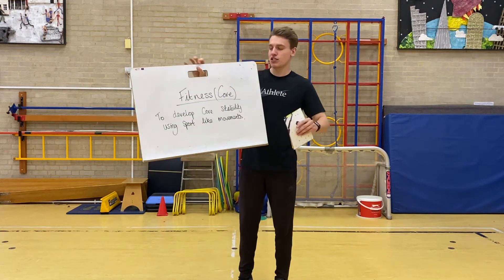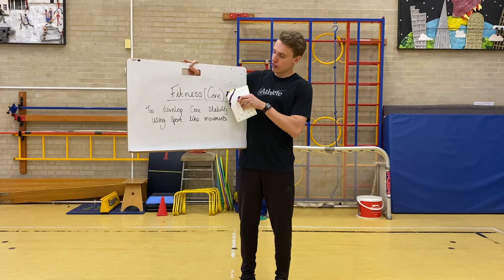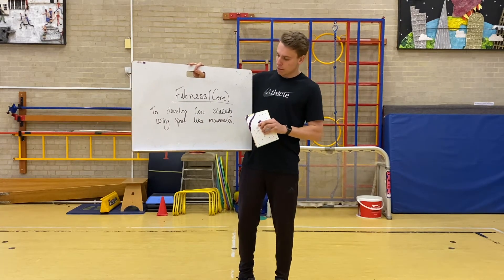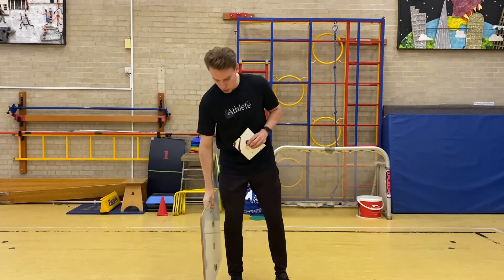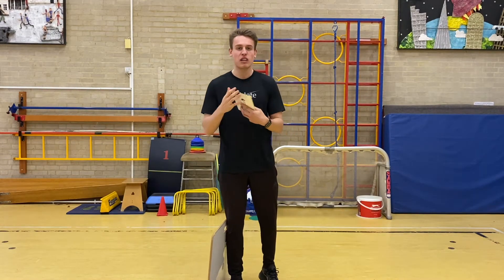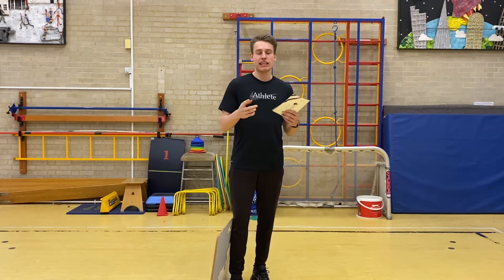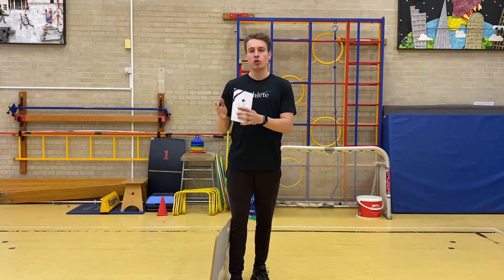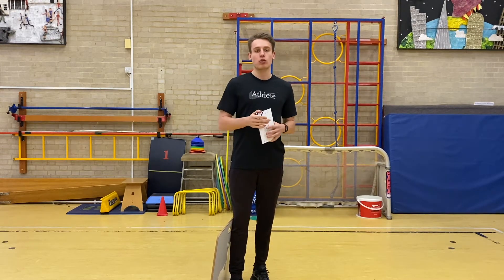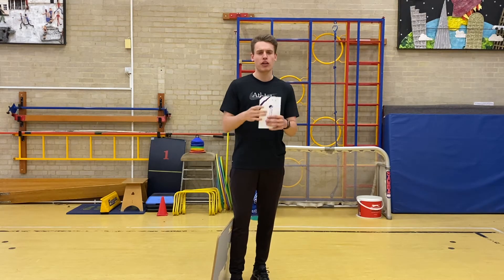Okay Year 6, for today's PE lesson you are working through a fitness lesson, working on your core. You're going to be developing core stability using sport-like movements. So this might be your typical ab exercise or circuit. We're going to try and link our movements to a movement that you'll do in a sport that will work on our core stability. It's really important that you have a nice strong core.